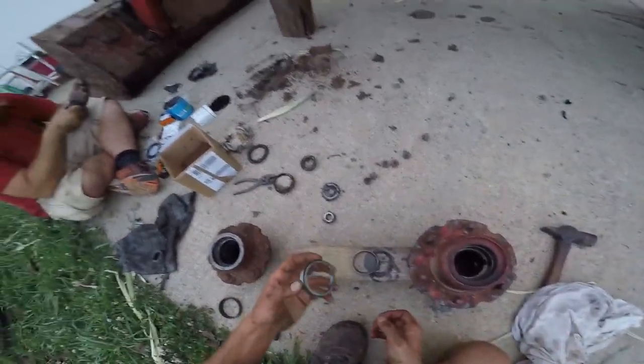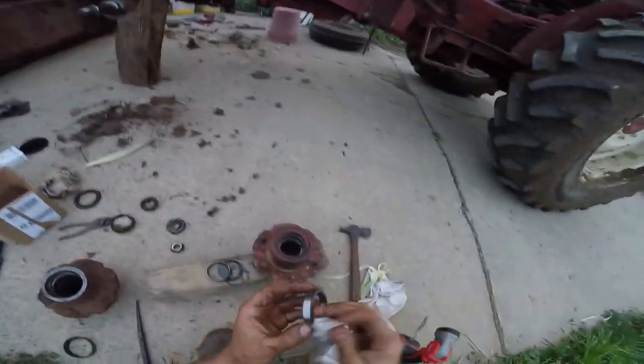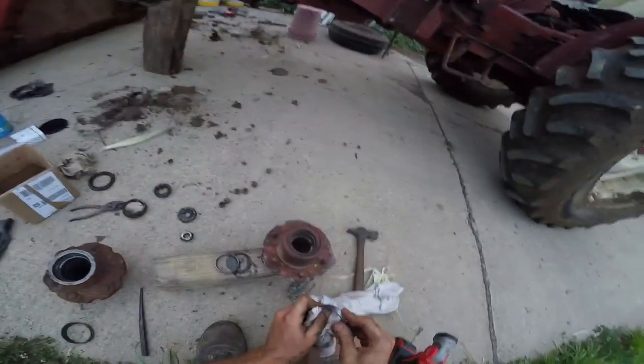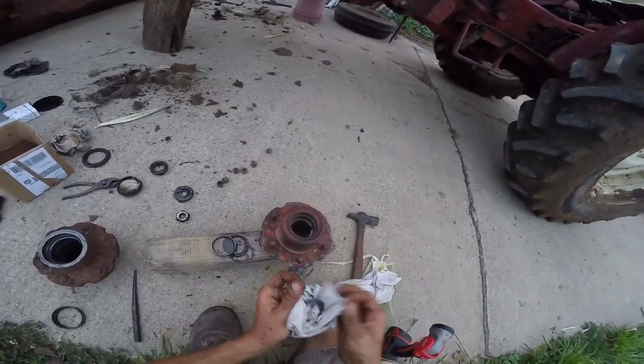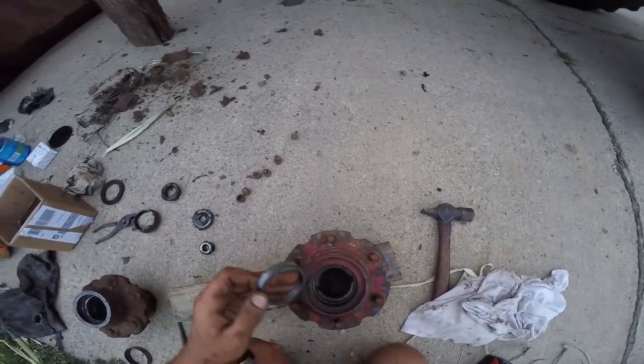Brad's greasing the bearings - I'm glad he likes that. That is extremely dirty and greasy work. Not that I don't like getting dirty and greasy, but I try my best. If you guys compared Brad and me all the time, I would be the cleaner one. I'm all about preserving cleanliness, not washing up - I mean, I do shower, I'm not one of those kids.